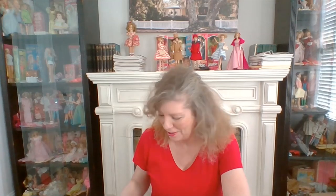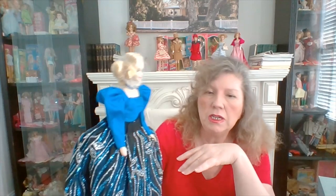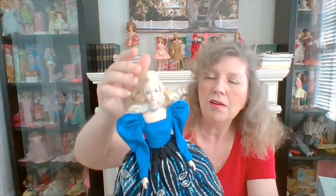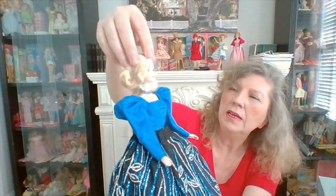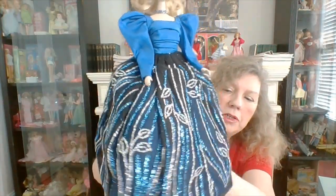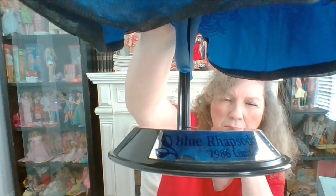Collectors wanted a doll for adults and were kind of pressuring Mattel — I read all this in a magazine, so I'm not making it up. Mattel came out with the first doll designed only for adult collectors, and it is this one. It's called Blue Rhapsody, 1986. I'm going to take the netting off her face so I can show her — really pretty dress, and the stand says Blue Rhapsody.